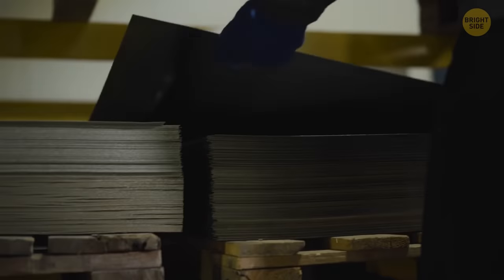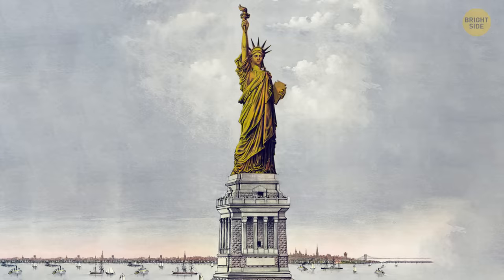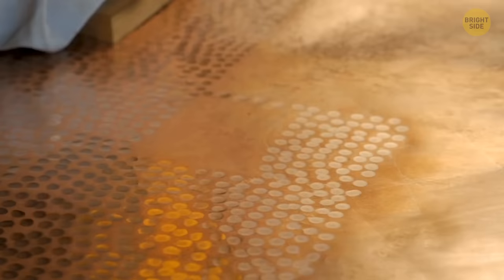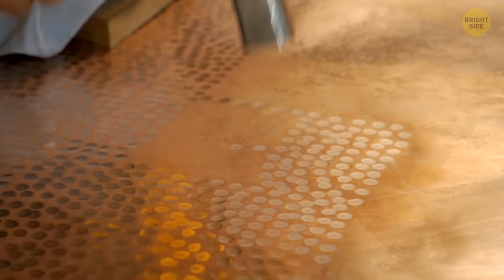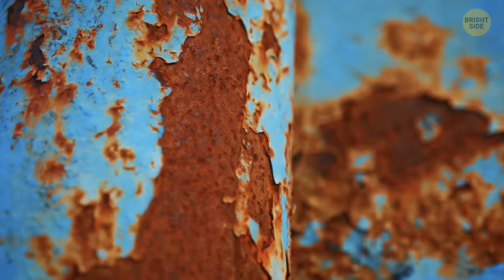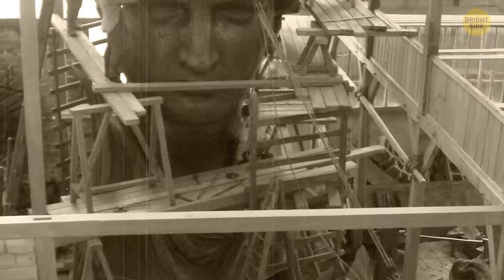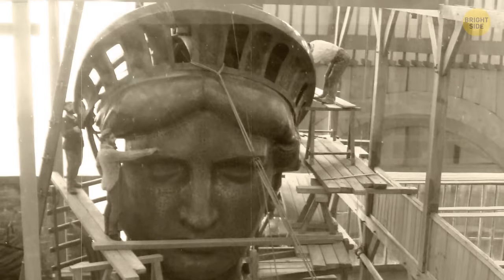That metal is extremely thin. Designers could have made the sheets thicker, but then the statue would have been even heavier and fallen under its own weight. A little thinner, and severe oxidation and corrosion would have made holes in the statue. The sculptor thought carefully about the construction, and it took more than 10 years to build. It all started with a clay model only 4 feet tall.